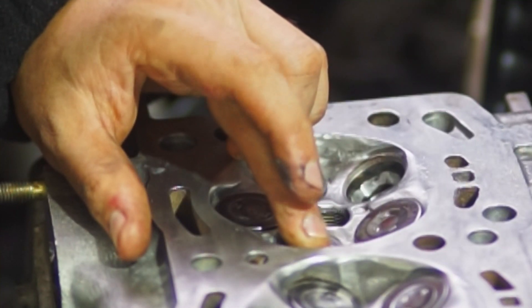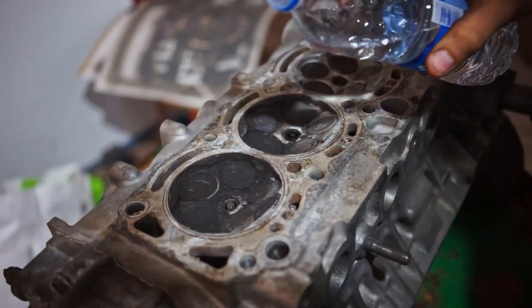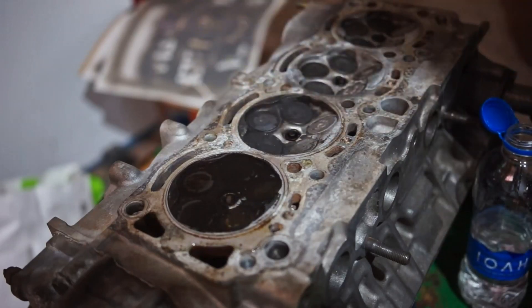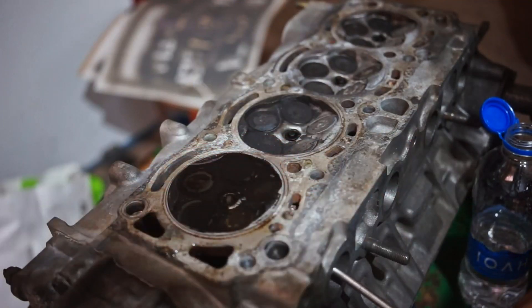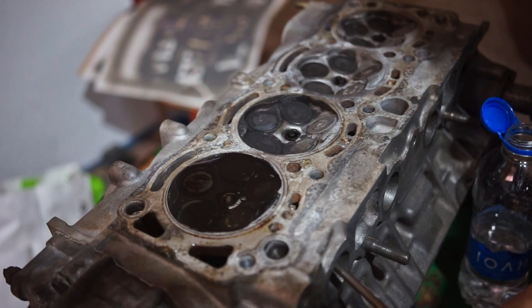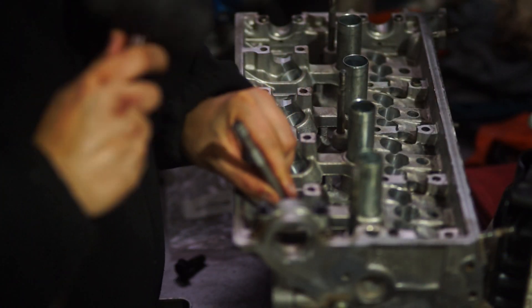After both passes, you can optionally do a test with brake cleaner and air pressure as done in the first part to check how the valves are sealing — but usually they are pretty good. Just make sure to clean every bit of grinding compound off the valve seats and valves so they are sealing properly, otherwise you will get skewed results. After finishing that, we just put the head back together.